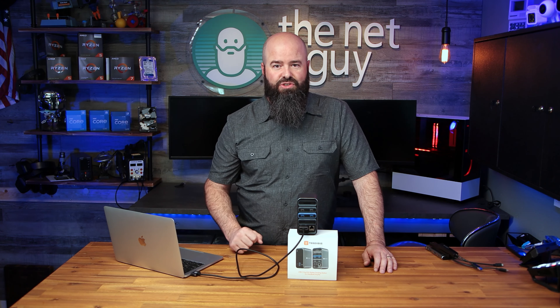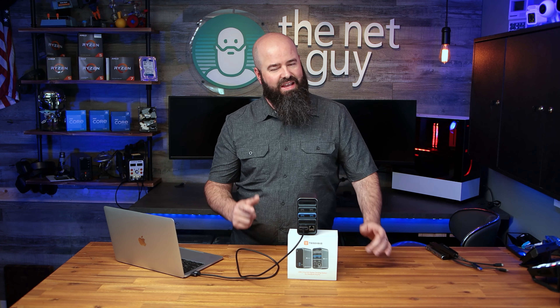This has been John the Net Guy, and this is the Tubi 15-in-2 docking station for your Intel-based MacBook Pro or Air. And now you know.